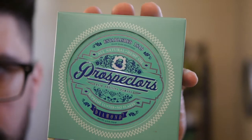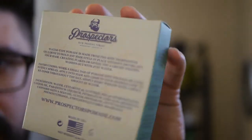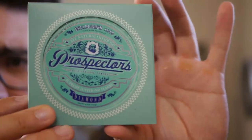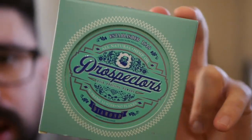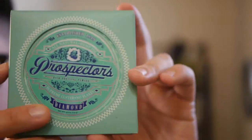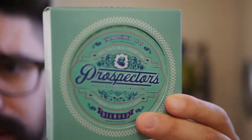Here it is up close — this is the Prospector's Diamond Pomade. It does come in this box with the instructions, labeling, ingredients, and that kind of thing on the back, in this kind of turquoise, light blue or light green color. I'm not too sure what you'd call this color, but I do like the packaging — I think it looks great. The little box it comes in gives it more of a premium product feel when you're looking at it and playing with it in your hands.